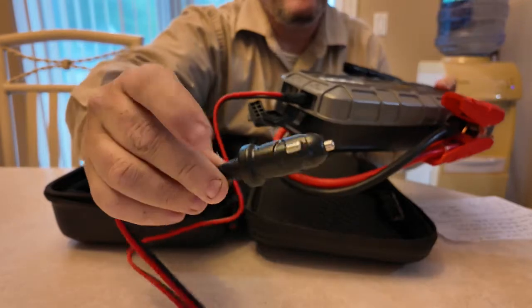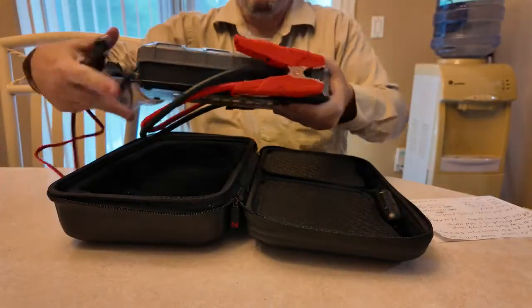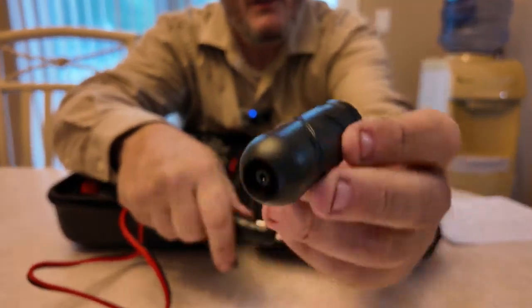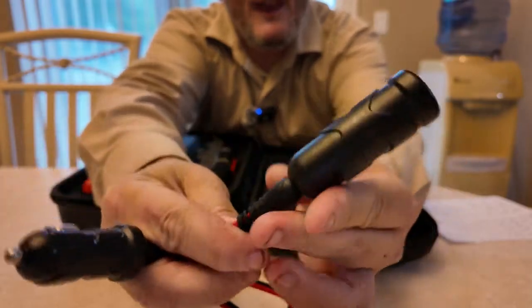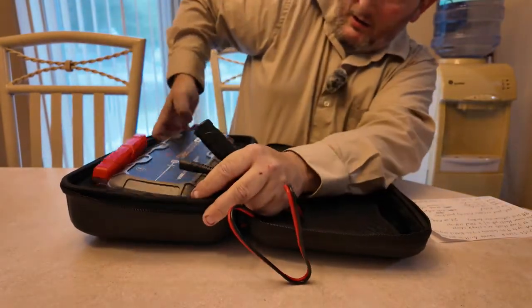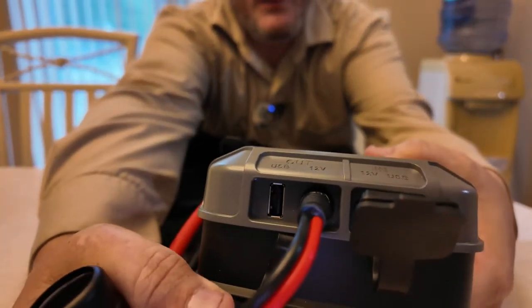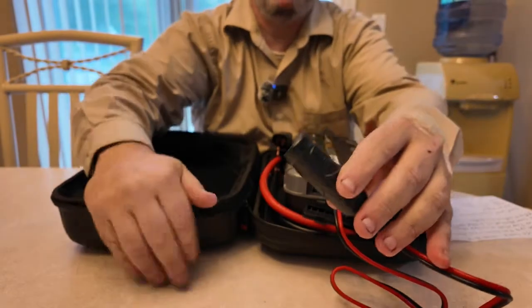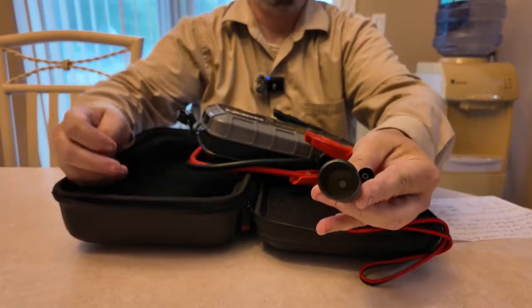That's how you charge the unit. It also comes with the female adapter. What you would do with this one is put the other end in, then unplug the charging cable and plug this into your NOCO USB port on this side. Now this becomes your 12 volt source — you can power camping equipment, sporting equipment, portable vacuums, small refrigerators, and so on.